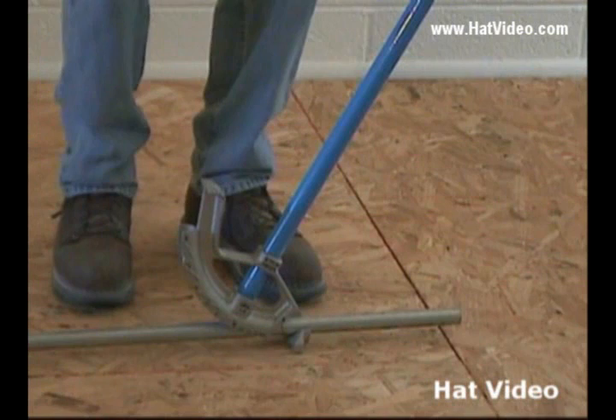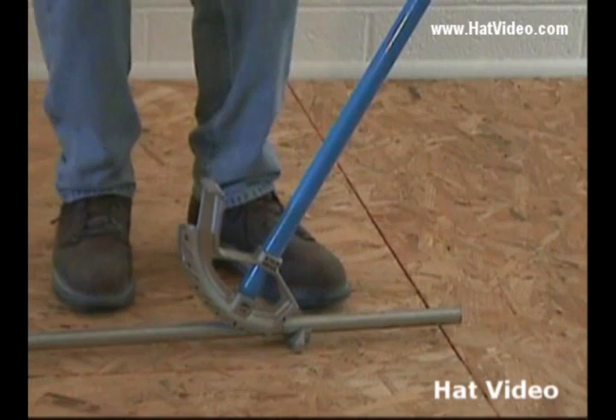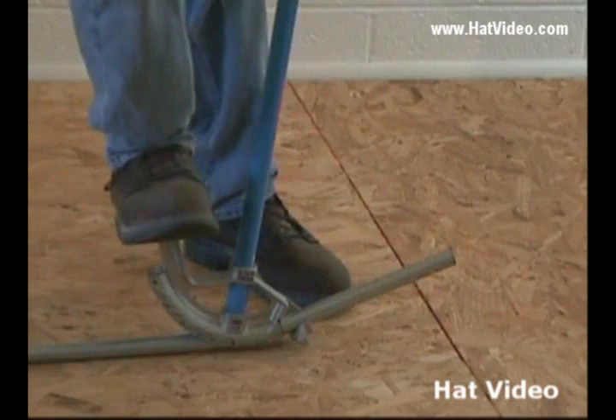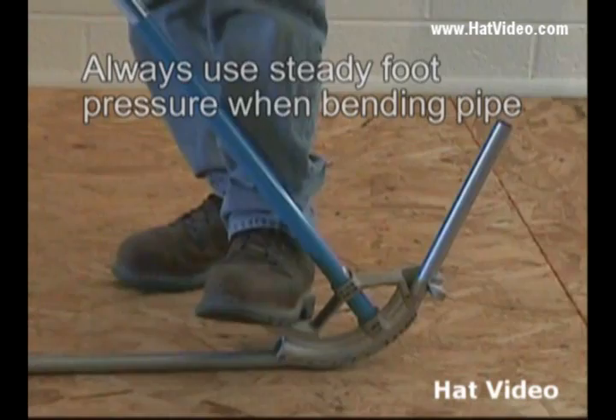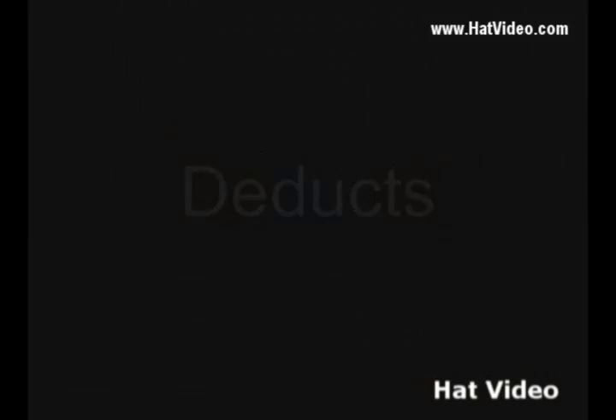We've got the arrow. On our mark, the technique we want to use in bending is steady foot pressure all the time. We want to put steady pressure on and just start bending our conduit. We're not going to get in a hurry — we're just going to work nice and smoothly. My left hand is here just for balance right now.